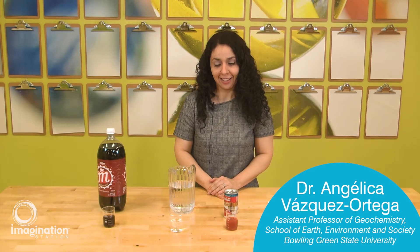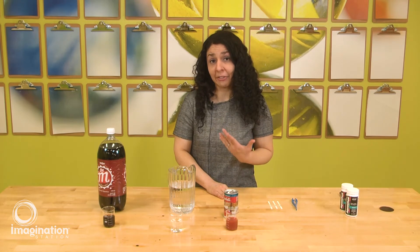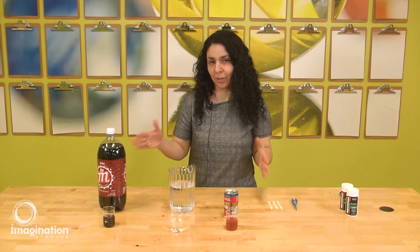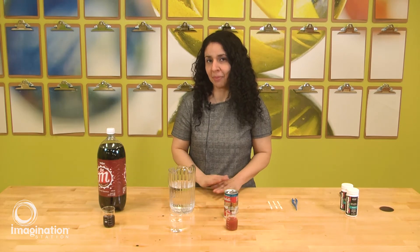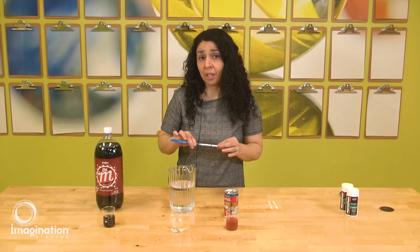Hi young ladies, my name is Angelica Vasquez-Ortega and I am from Bowling Green State University. I am an assistant professor; my area of expertise is geochemistry. I also do a little bit of water quality, and today we're going to be doing the pH activity that you all have in your package.